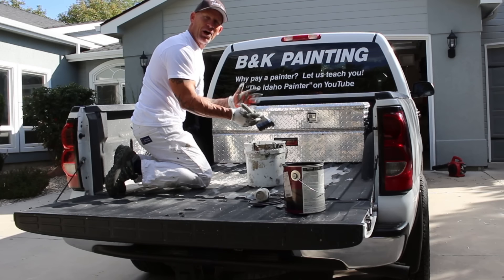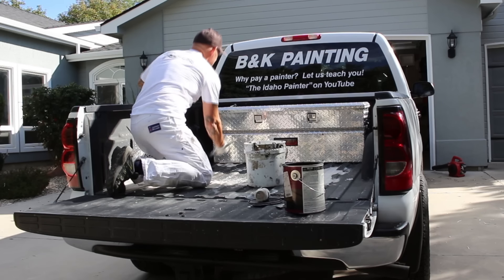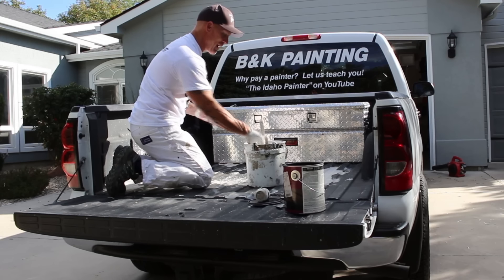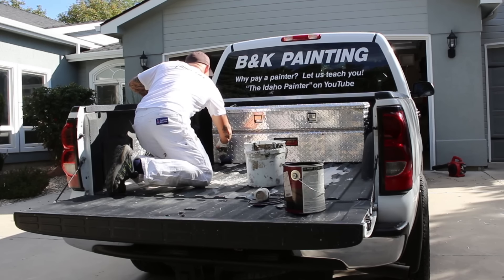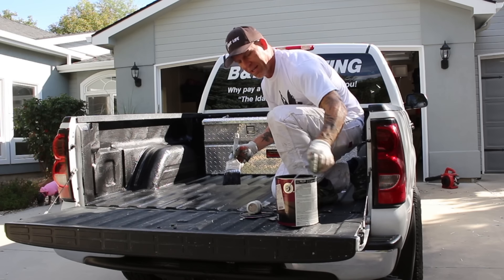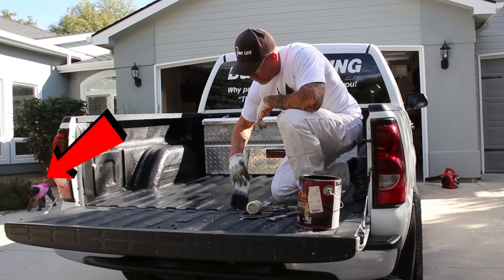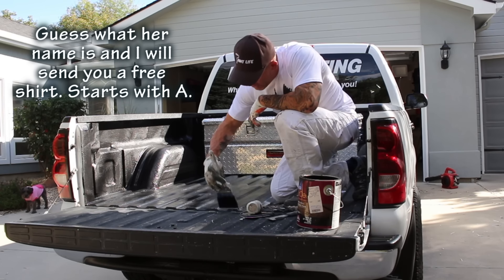Up here it does snow quite a bit in the wintertime, so it'll be interesting when snow gets in the back of this thing, sets in it, and we'll see how well it holds up. I don't like this thing looking messy in the back, so I think anything's going to be better. I'm using this SuperDeck product — it's a solid color stain. I talked to the Sherwin-Williams representatives and we were trying to figure out what to use.